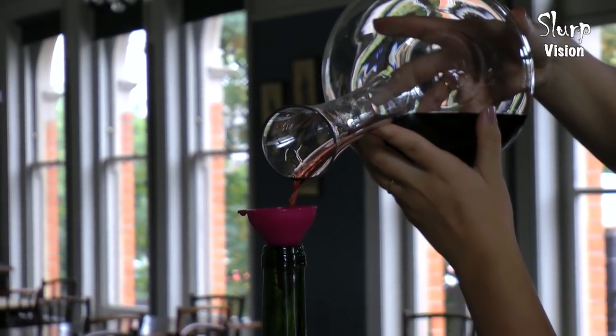Double decanting is easy. Basically you pour the wine in the decanter, let it sit for a while and then when you're ready to serve it, pour it back into the original bottle — and what it is is another level of aeration. It's done a lot in Bordeaux.